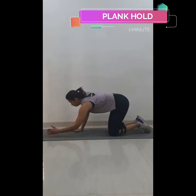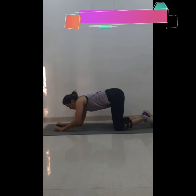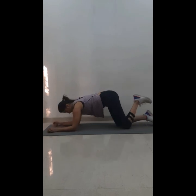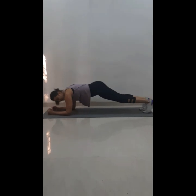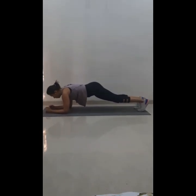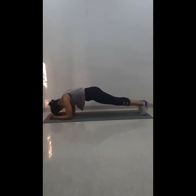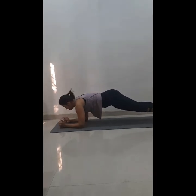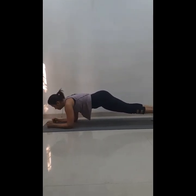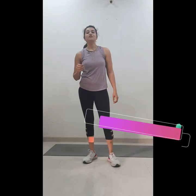After you're done with the push-ups, let's do the plank. Set your timer for one minute. Your shoulder and elbow should be in a straight line. Keep your hips and back flat — don't arch or curve your back.